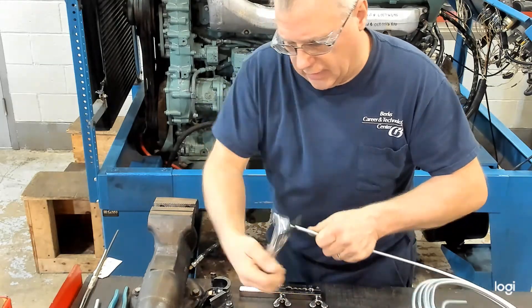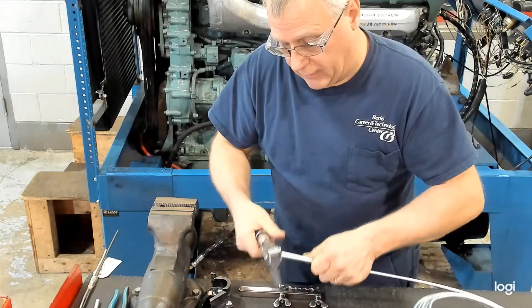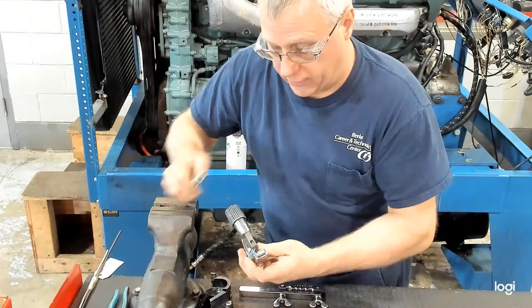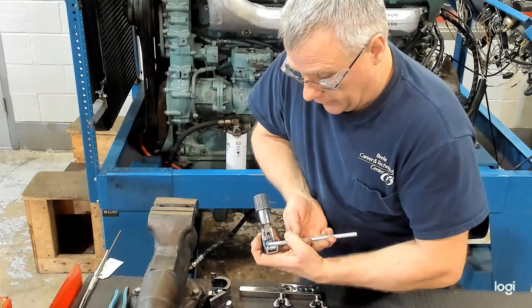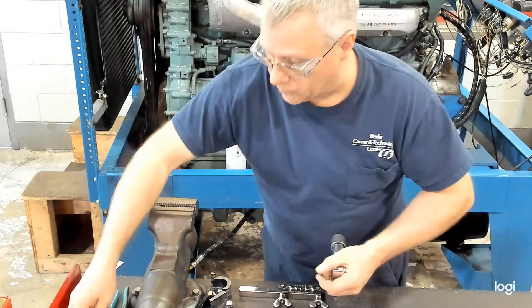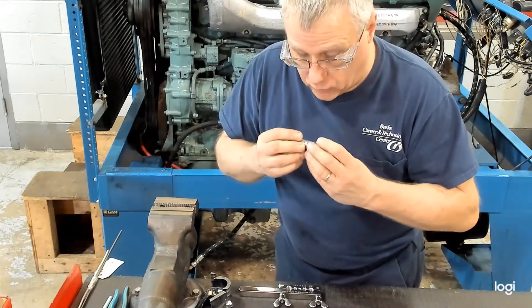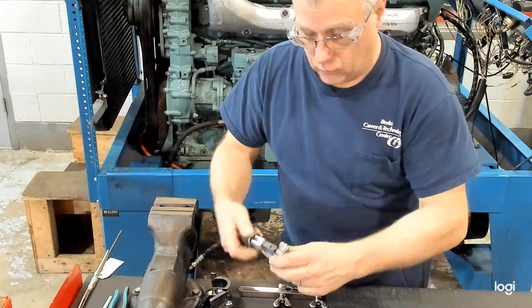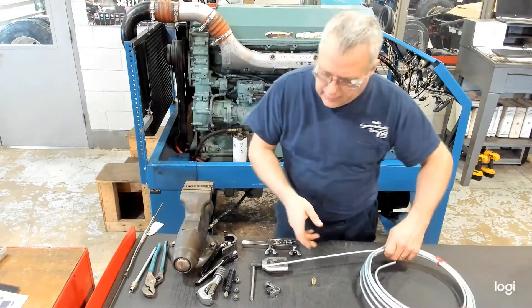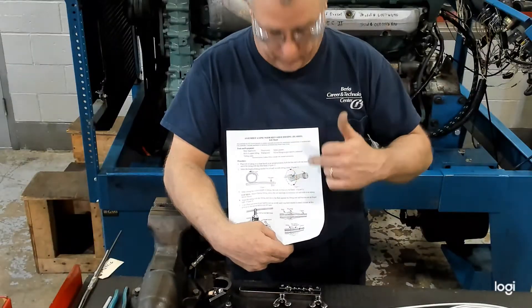That produces a nice clean square end, which is what we're looking for to double flare. Now if you had a damaged flare end, the larger cutter's rollers do have a groove where the original flare could fit into — you can cut that flare off and reflare it if it got damaged and wasn't sealing anymore. The mini one does not have that feature, but the larger one is good for well over an inch. Most of what you're going to run into is 3/16 to 3/8 for brake and fuel. In the shop you'll be working off the job sheet, which gives instruction on straightening and cutting the tubing.